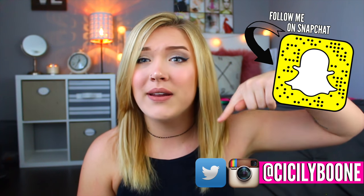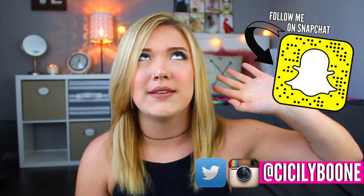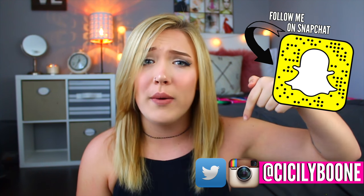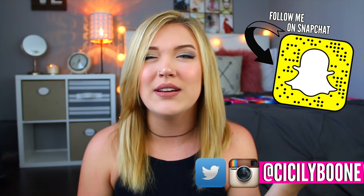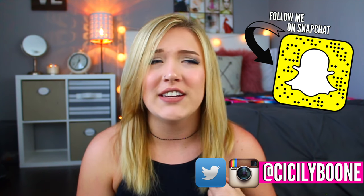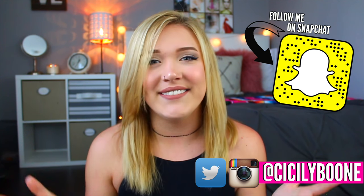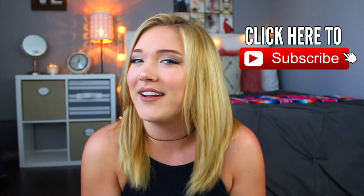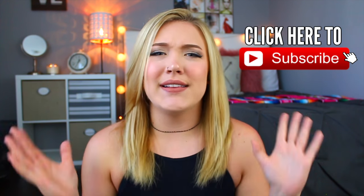If you guys don't follow me on my social media, you definitely should. I always have it linked in the description box below — it's all just at Cicely Boone besides my Snapchat. They're always in the description box below and on the screen, so if you don't follow me, you totally should so you can stay updated. If you're new here, my name is Cicely and you should totally hit that subscribe button. I hope you guys enjoy this little laid back tutorial — let's get started.